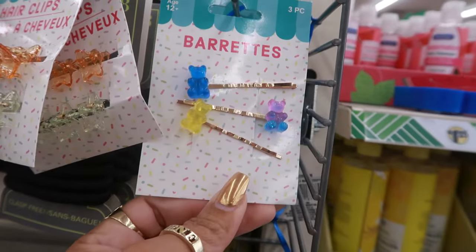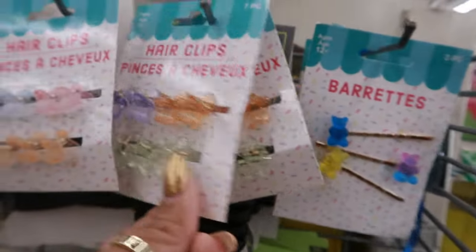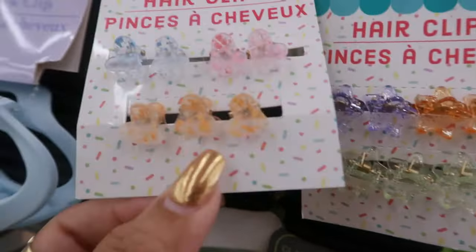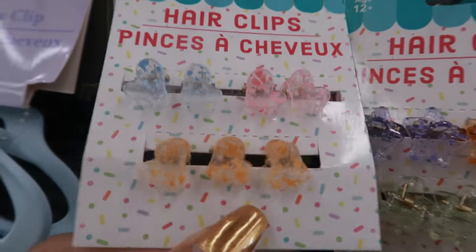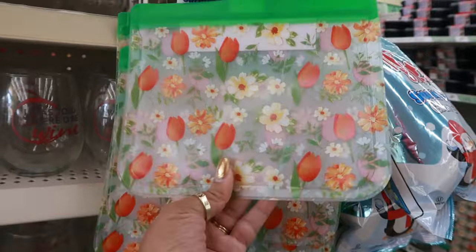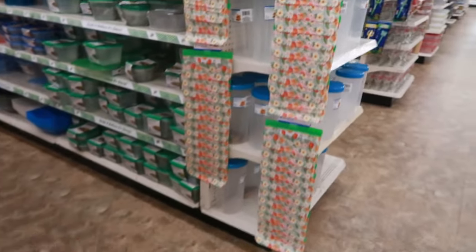You have these cute bobby pins — they're calling them barrettes — with the little gummy bears on the end. Where you got the clips with the stars. And this one has little hearts. These are cute. The little storage bags — reusable bags in the little spring print. That's the only ones I'm seeing but they have a bunch of them.